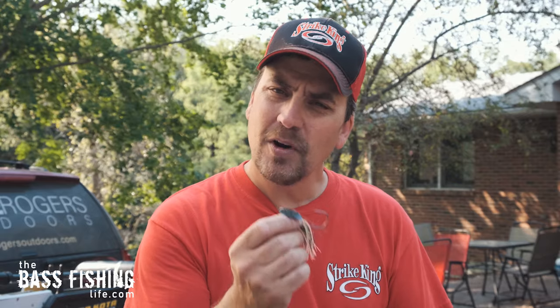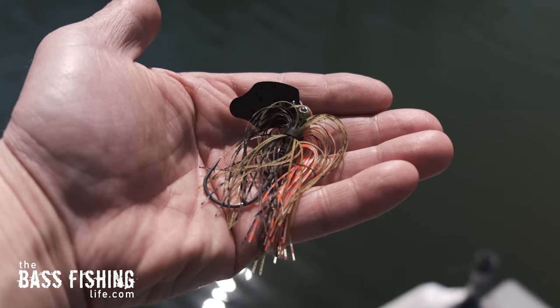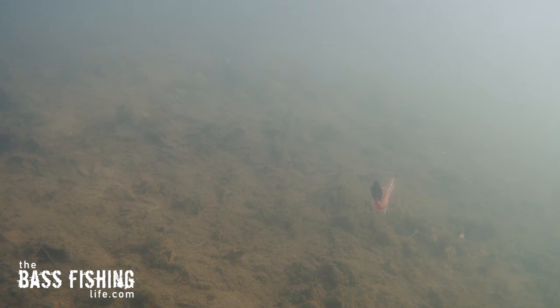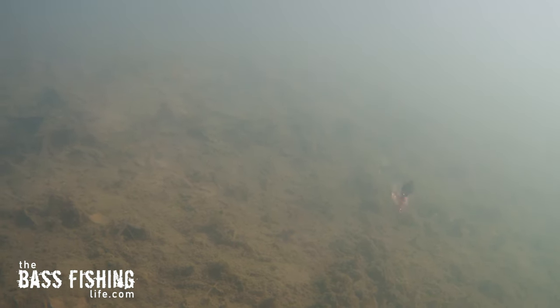This lure is so much more versatile than we really give it credit for. A chatterbait style lure or a bladed jig often gets retrieved just straight — just reel it, wind back. There are many anglers that do that and have success with it. I've done that myself. That's kind of a typical way that people fish it, much like a spinnerbait.